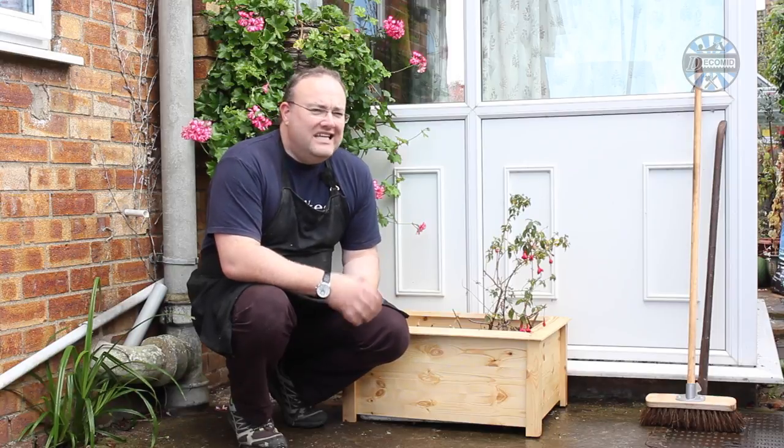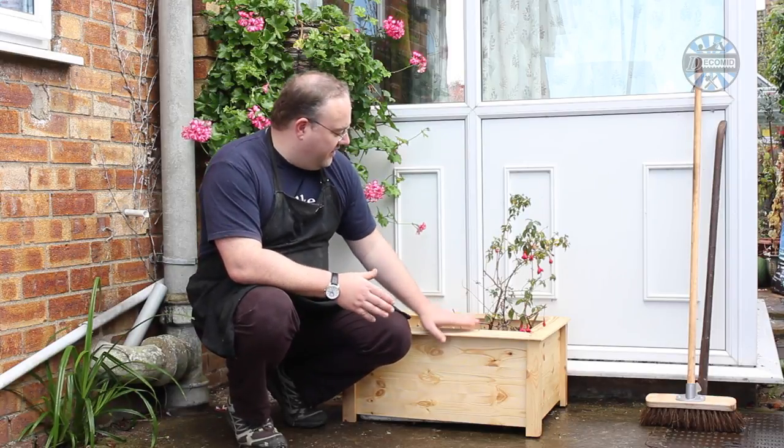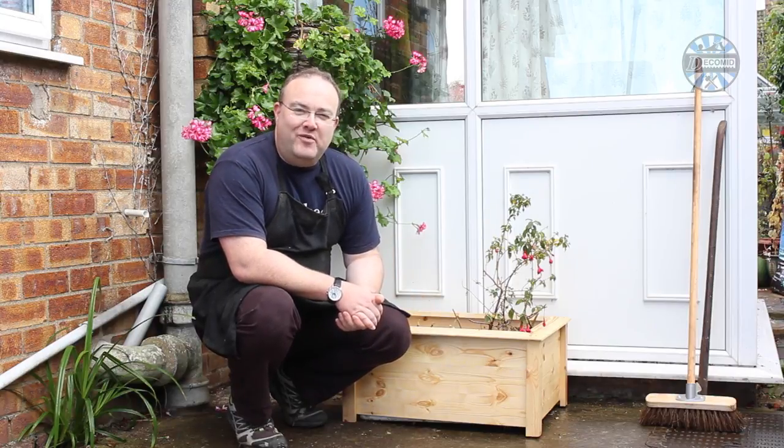Hello. Today, a bit of a change. Instead of making a project for you to build along, I was making a cover for this planter for my parents. Let's get on with it.